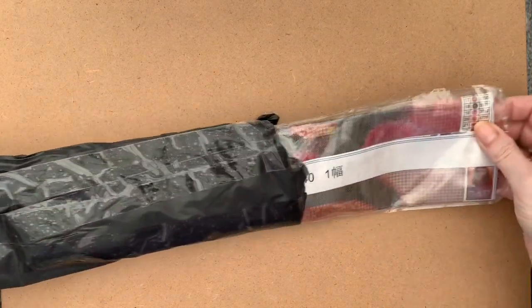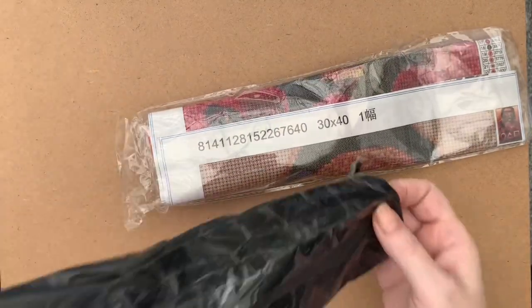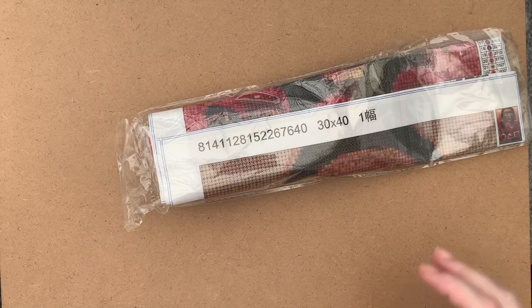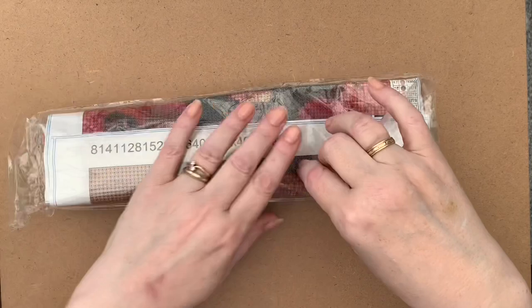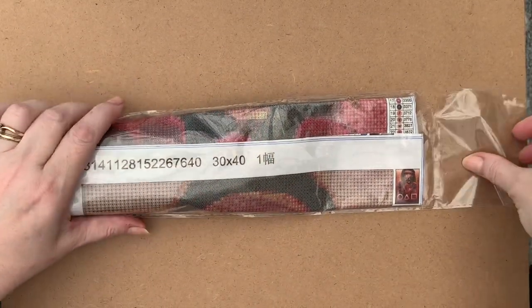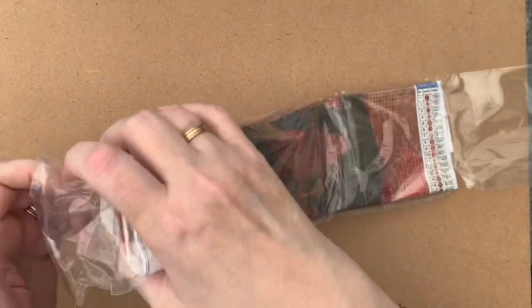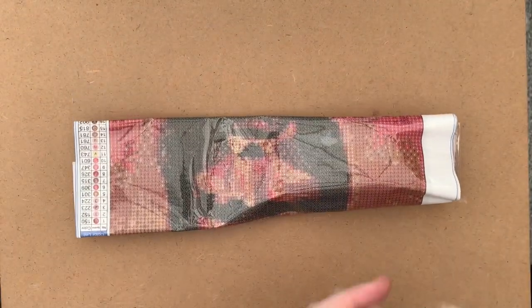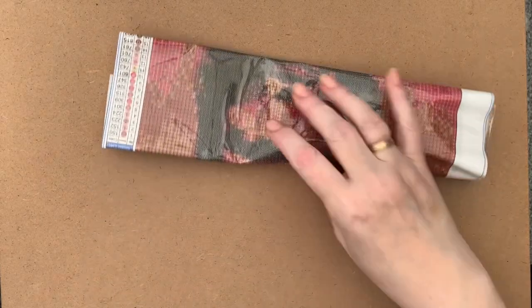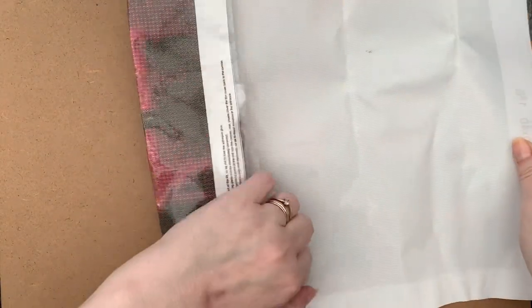Let's have a look at this one and see what it is. That's the bag emptied - everything's all at one end so I'm assuming that's all the drills. It's got lots of different colors. There's not quite enough space here and it's sliding a bit, but we'll give it a shot anyway and see where we get to.